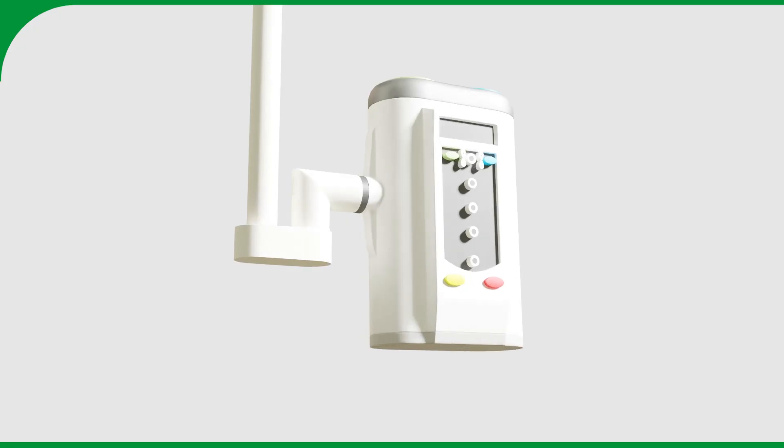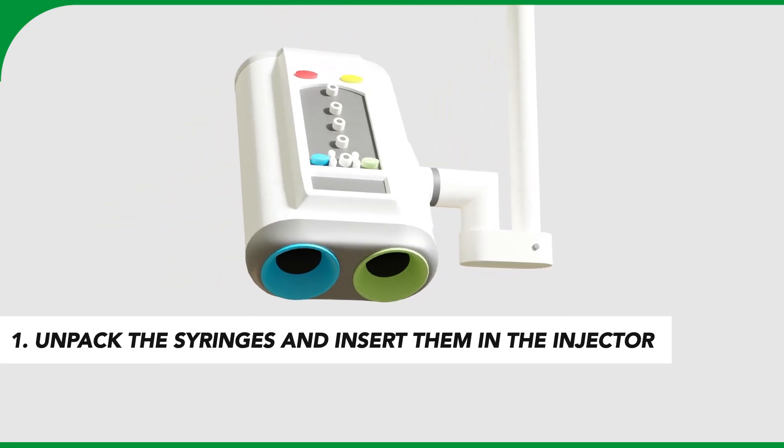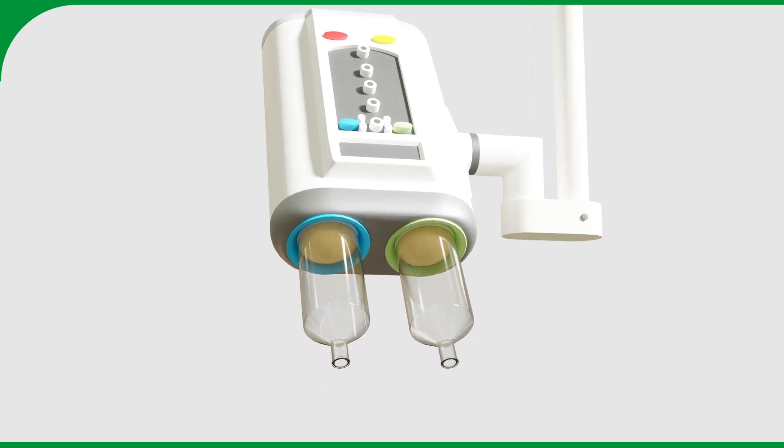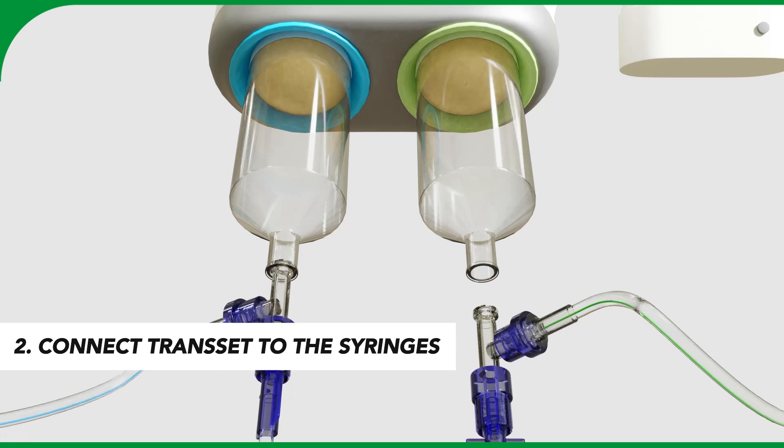Once a day, unwrap the syringes and insert them in the power injector. After unpacking, the trans set needs to be attached to the syringes.